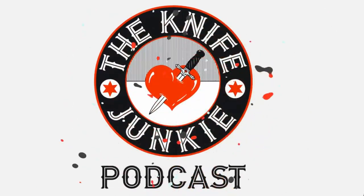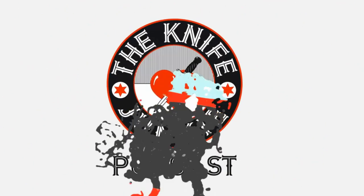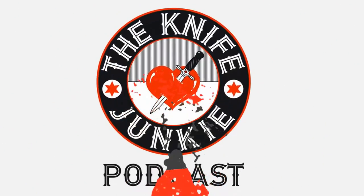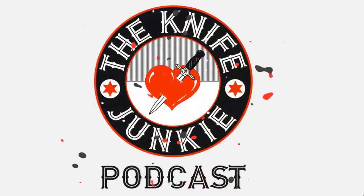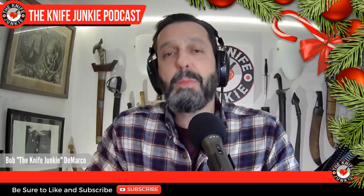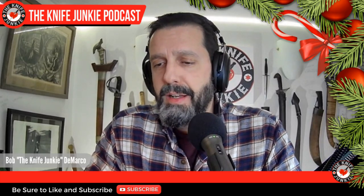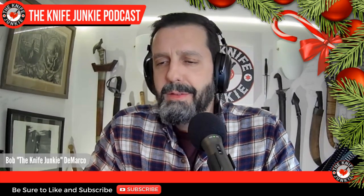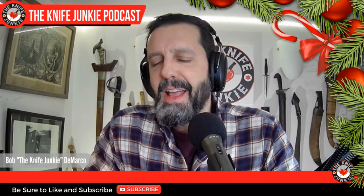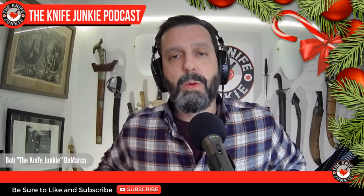Welcome to the Knife Junkie Podcast, your weekly dose of knife news and information about knives and knife collecting. Here's your host, Bob the Knife Junkie DeMarco. Welcome to the Knife Junkie Podcast. I'm your host Bob DeMarco. I hope you had a wonderful Christmas. We had a great one here. It was different than usual, and I'll tell you about that in a minute, but I hope your Christmas was excellent, and I am definitely looking forward to 2022.